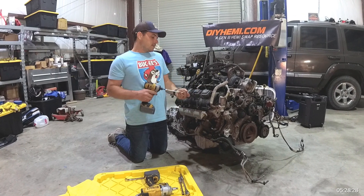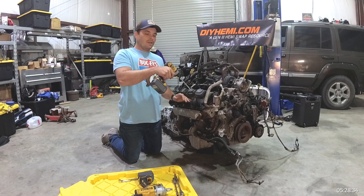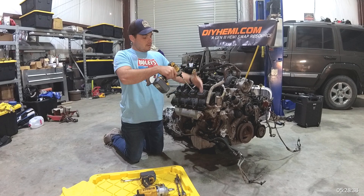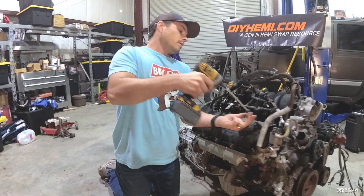The first thing we're going to do is take the coil packs off and get access to the valve train. We want to make sure we can see oil actually flowing through the system, and we'll do that by removing the coil packs and the valve cover. These bolts are 10 millimeter heads.